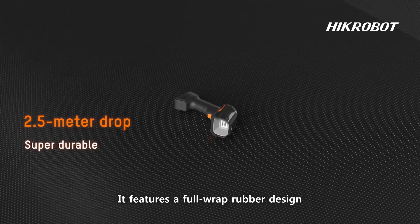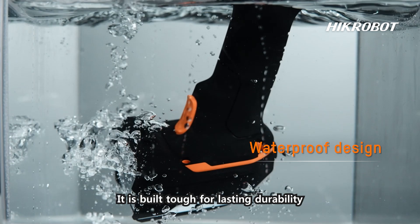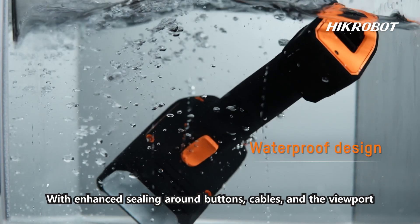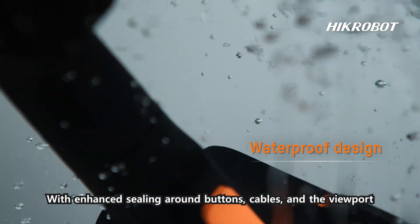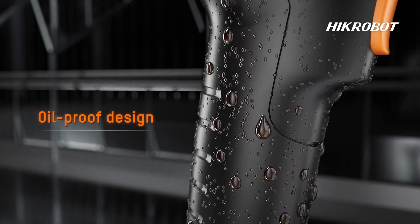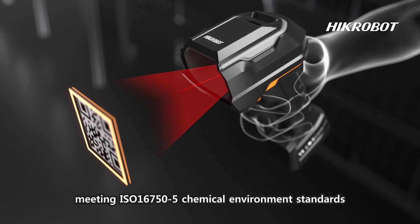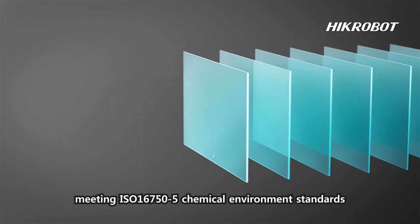It features a full-wrapped rubber design ensuring maximum protection against drops and rolls. Built tough for lasting durability, with enhanced sealing around buttons, cables, and the viewport, it achieves IP67 dust and water resistance. It is made of highly oil-resistant material meeting ISO 167505 chemical environment standards.